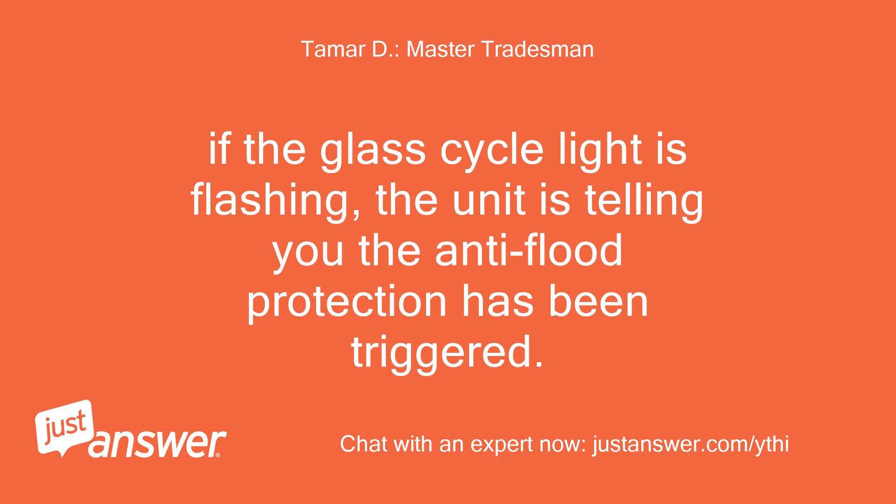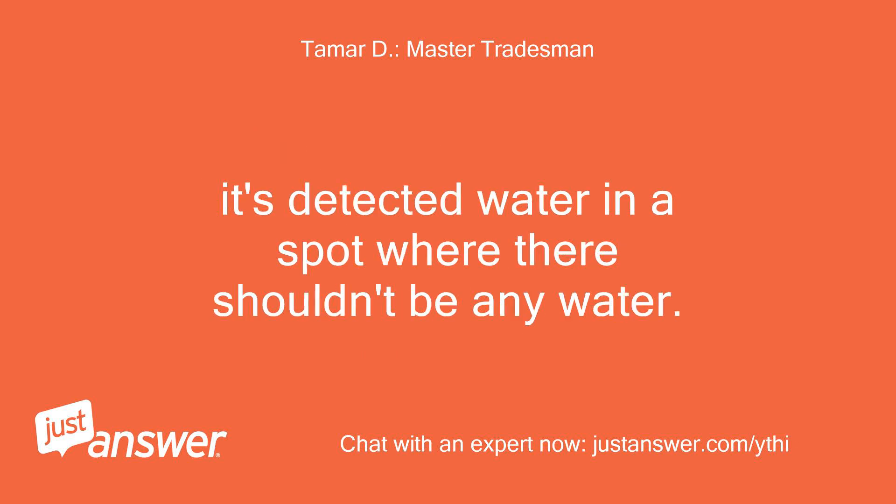If the glass cycle light is flashing, the unit is telling you the anti-flood protection has been triggered. It's detected water in a spot where there shouldn't be any water.